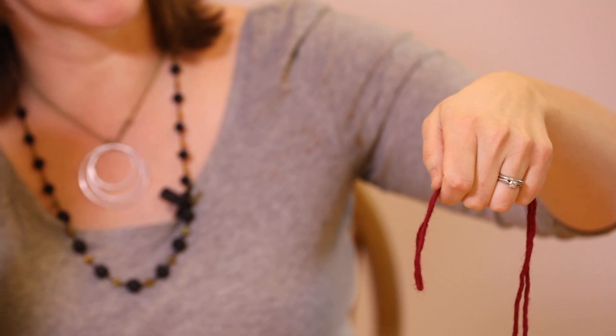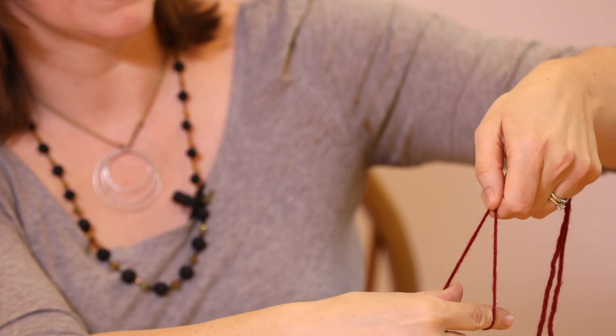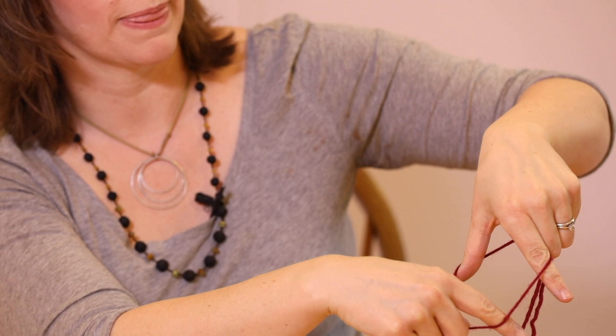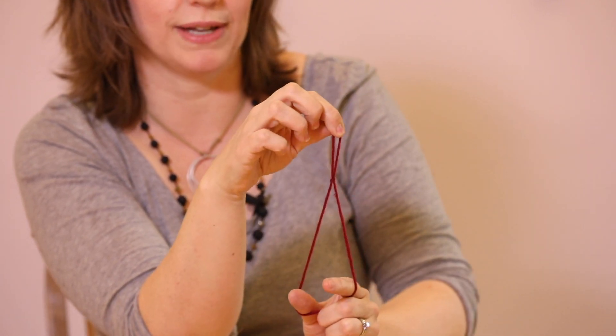Now my right hand fingers, my two pinchers, are going to slip into that swing and they're going to make a triangle. My two left hand pinchers are going to slip into the swing and make a square. Now I can rotate the triangle end, pick up the string and pull it through, and there is my slipknot.